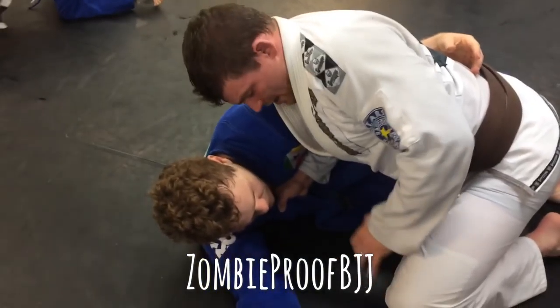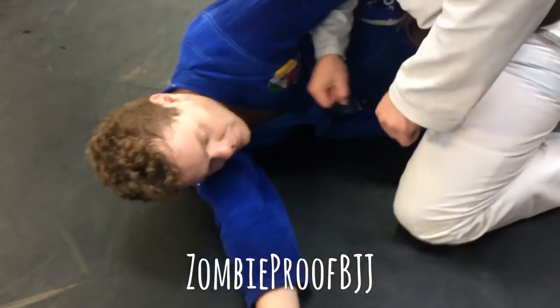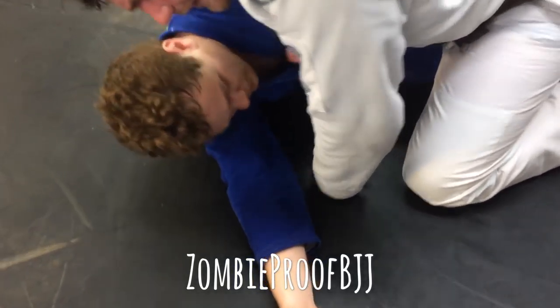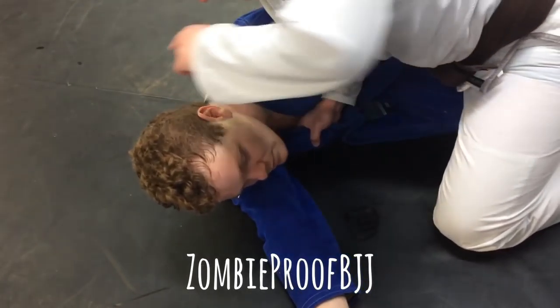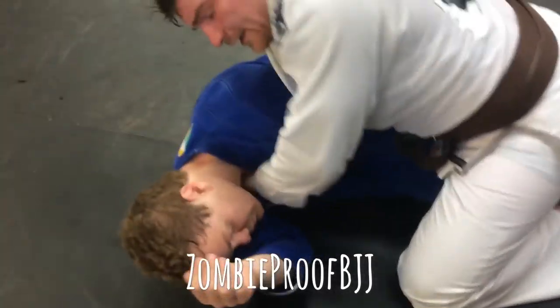All right, can you see good there? And then I'm going to grab right here, like I'm putting together two electrical outlets. Honestly, I'm not sure why I chose that. But here, here — and then all I'm going to do is drop my weight this way and put my elbow to the mat and get the choke.